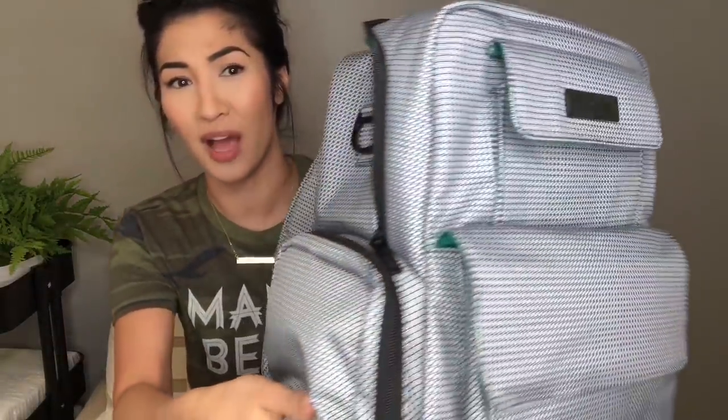Leave me a comment right now — tell me what your favorite feature is about this bag, let me know where you're watching from. I love seeing who's on here. I'm all about the black piping on this zipper.